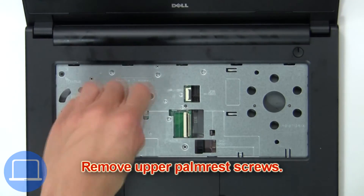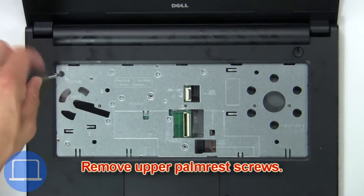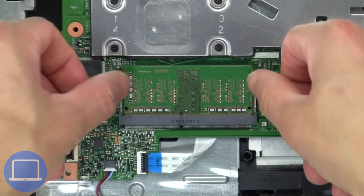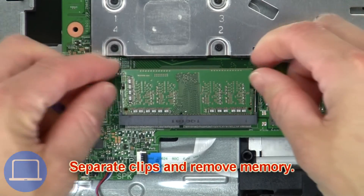Now remove the upper palm rest screws, then use your fingers to pry apart the base cover. Separate the clips and remove the memory.